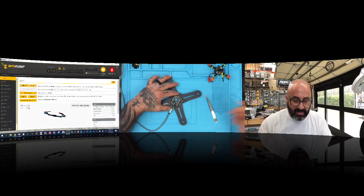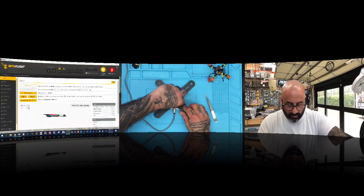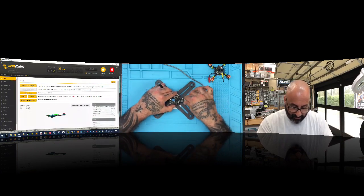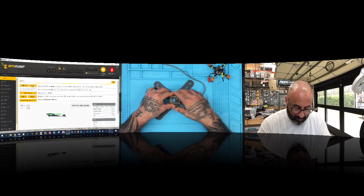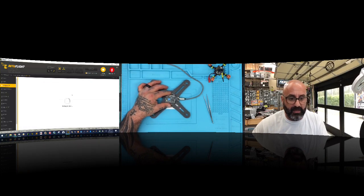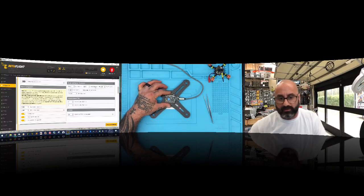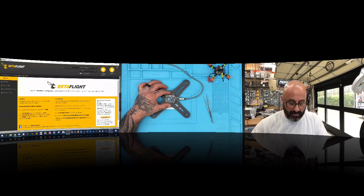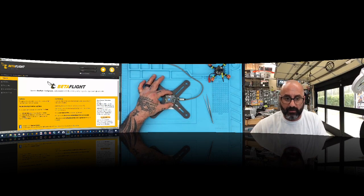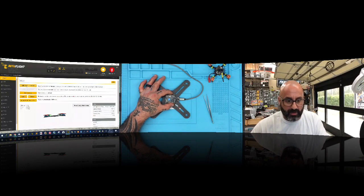Now let's say you want to turn the board to the left. We're taking the front of the board and turning it left instead of right. If we turn it left, we tell the board it's negative 90 degrees. Left is negative, right is positive. So it's now turned left 90 degrees, which is the same as turning right 270 degrees — but I'll show you why that's not going to work.